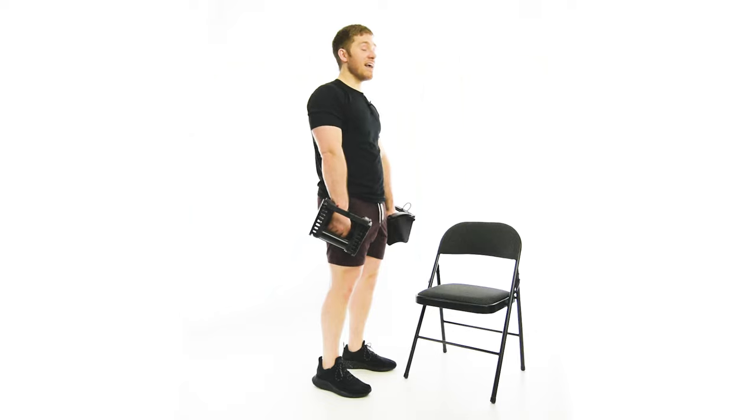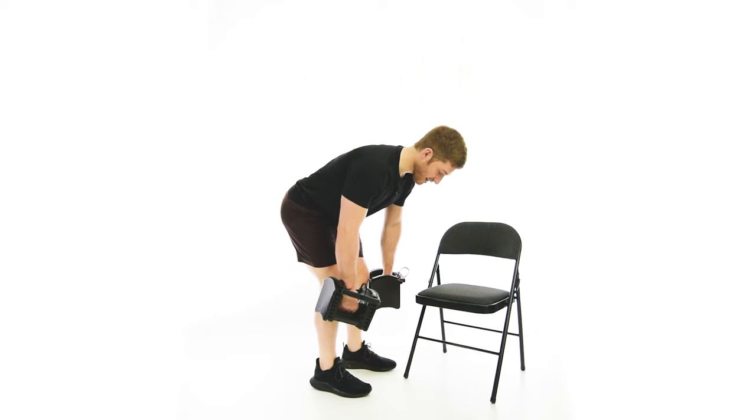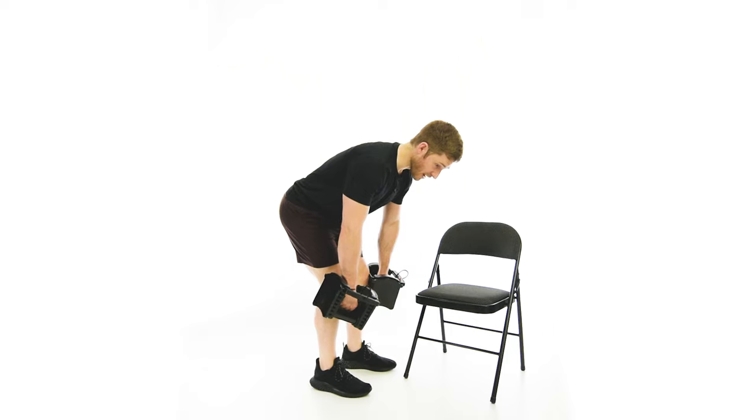To set up, we have to be able to do an RDL — pushing the butt back and up. I'm feeling a lot of load in the legs, not a lot in the back. Even though I'm bent over, I shouldn't feel a lot of load in the back. You want to place it all in the legs.